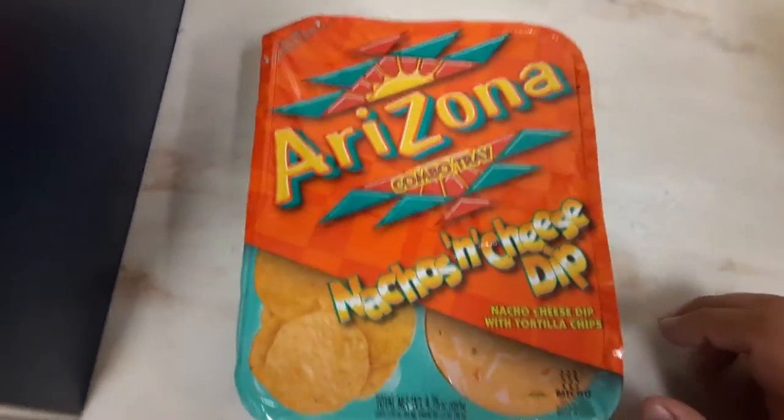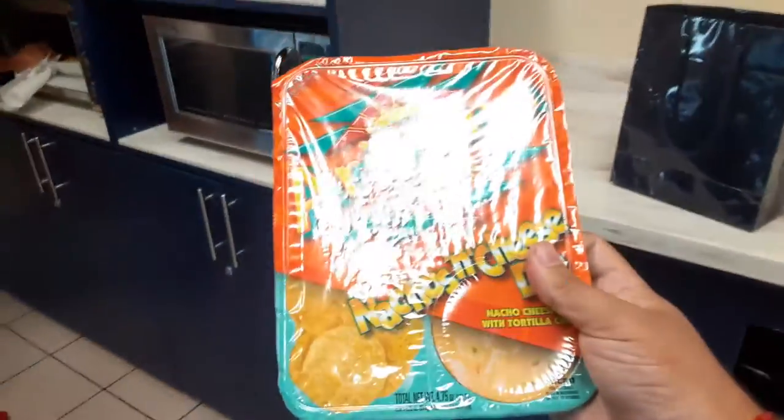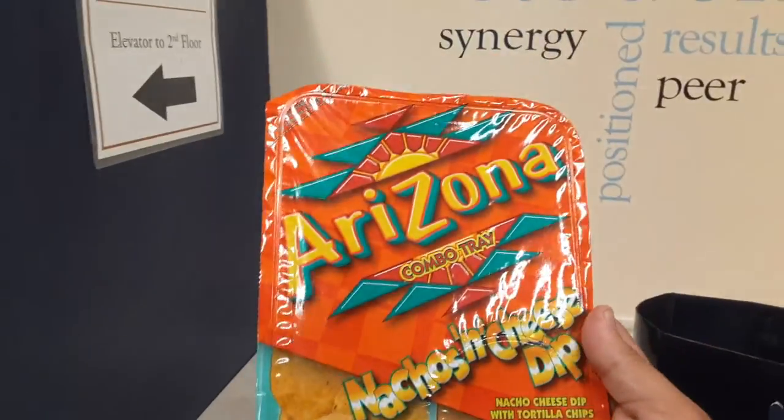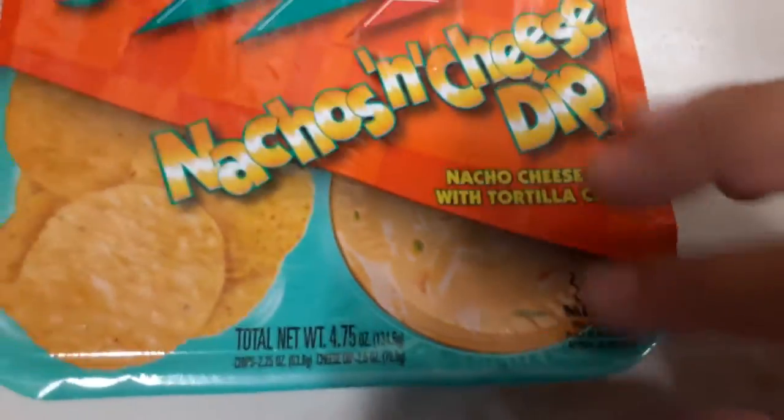What's up guys. Right now I'm in the FIU college — they got like a ton of microwaves and stuff. I'm gonna review the Arizona combo tray nacho cheese dip. You have to peel the cover off first, right here.